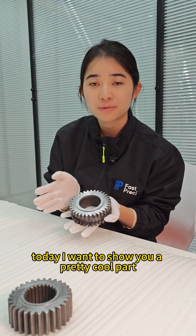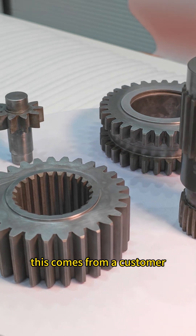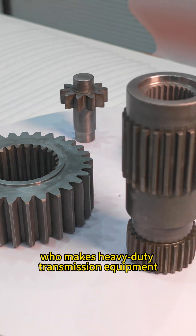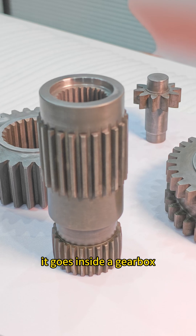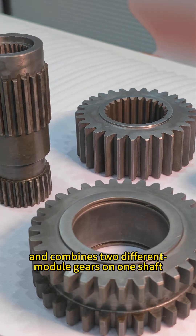Today I want to show you a pretty cool part — a one-piece double gear. This comes from a customer who makes heavy-duty transmission equipment. It goes inside the gearbox and combines two different module gears on one shaft.